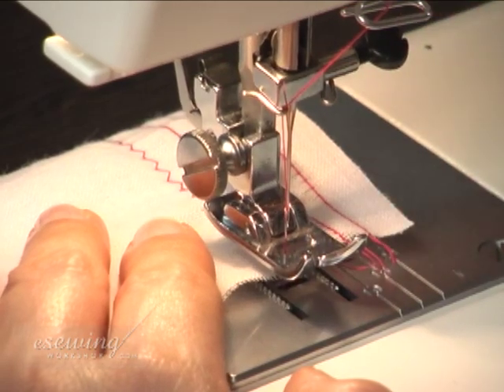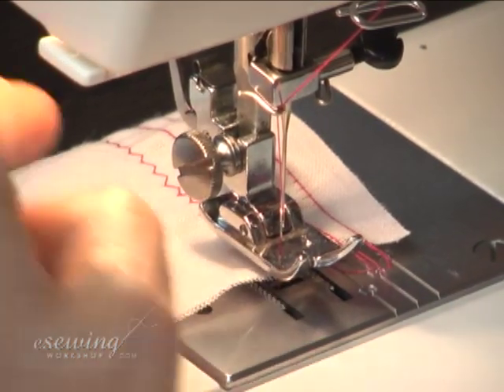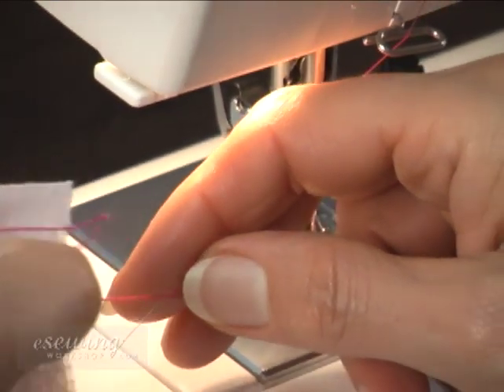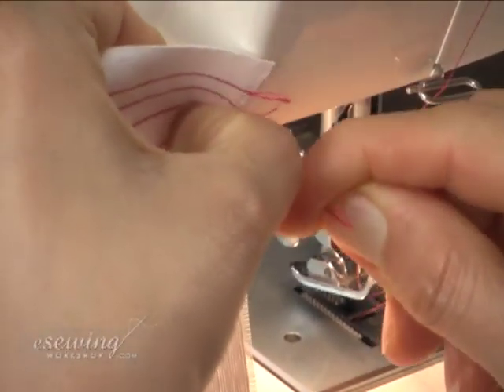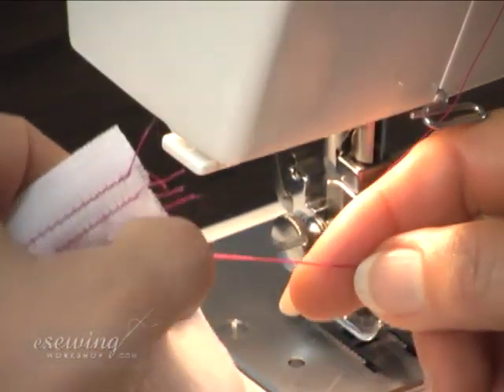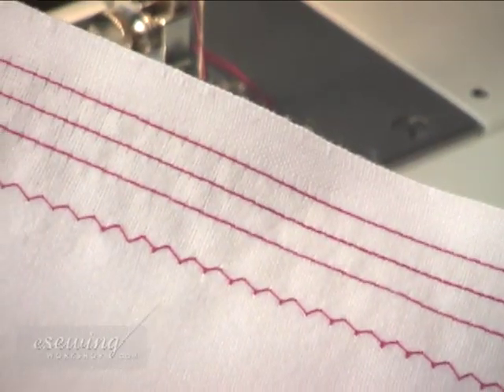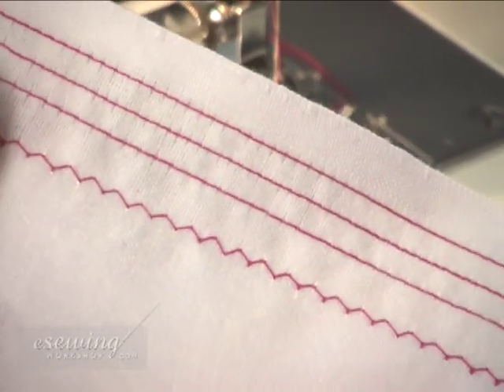Lift the foot presser. Remove the fabric and cut the threads. Now we are going to sew different zigzag stitches.